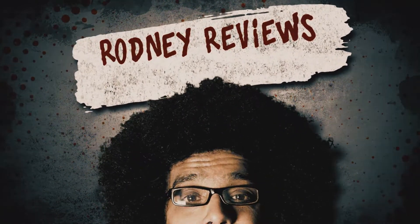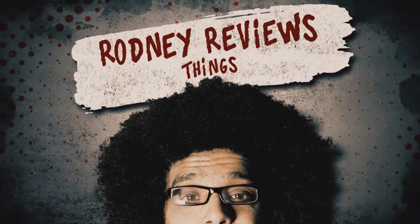Rodney reviews things. Hey, this is Rodney.